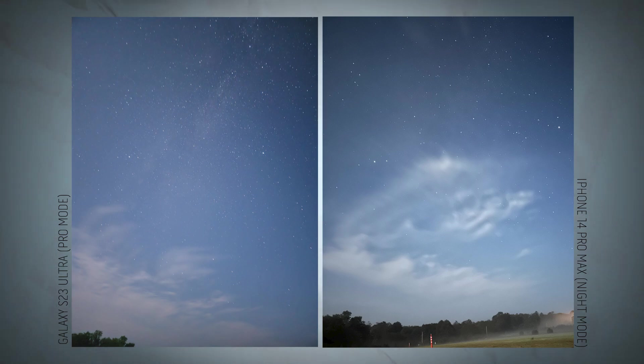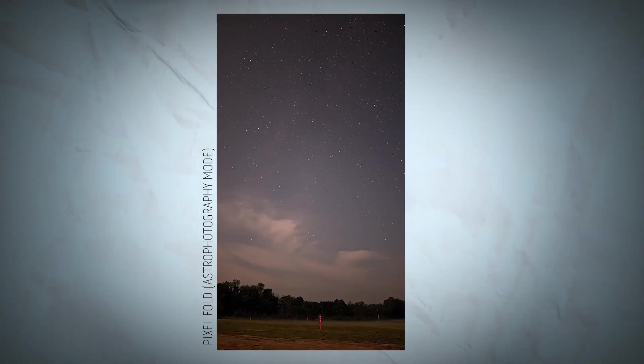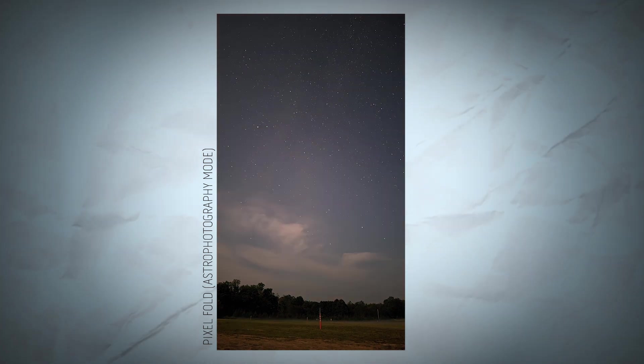For Apple, this is a major disadvantage in the low light department and it puts the latest that Apple has to offer behind the competition. Now what about the Pixel Fold? Well, this just may be the king of astrophotography at first glance, although we do have some caveats. We're definitely seeing the most stars and constellations in the Pixel Fold's image. Our only issue is how much of the image is actually captured and how much is filled by AI — your guess is as good as ours. Pixel's astrophotography mode takes about five minutes and captures a lovely little five-second time lapse of the night sky, which is a unique feature to Pixel phones.